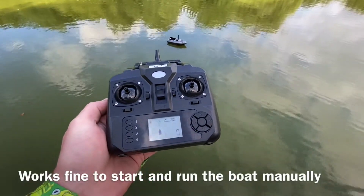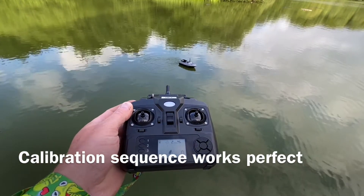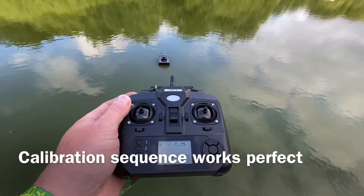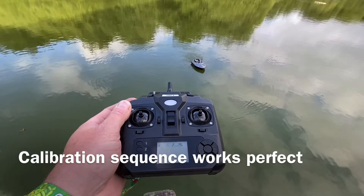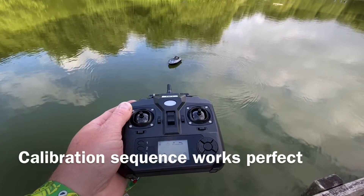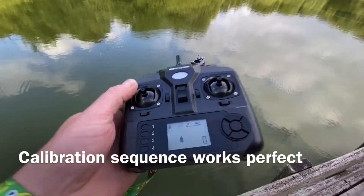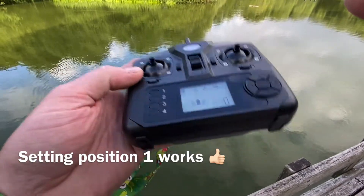I've started the boat on even ground. Calibration started — it's always working good, the calibration. Okay, so let's start and name this position one.